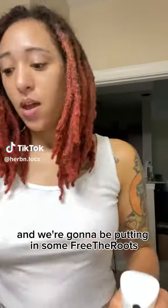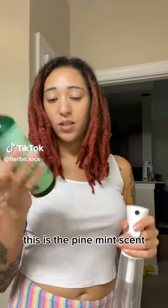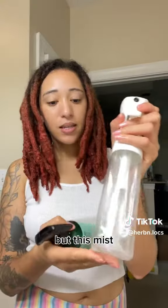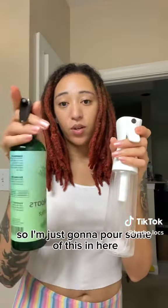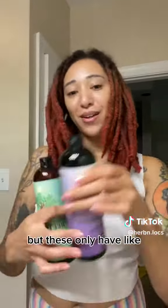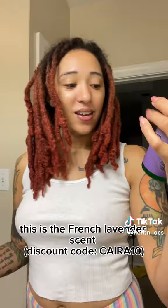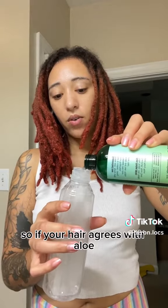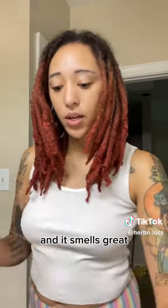Today we're going to be refilling our spray bottle with some Free the Roots. This is the pine mint scent — this bottle has a nice spray, but I really like this mist. I'm just going to pour some in here. I have so many of these but they only have a little drop left. This is the French lavender scent, so I'm just going to pour this in too. This Free the Roots spray is an aloe-based mist, so if your hair agrees with aloe, this will be perfect for you — and it smells great.